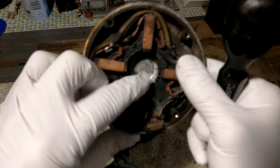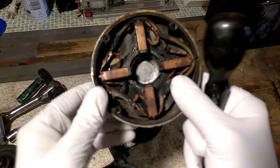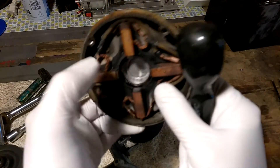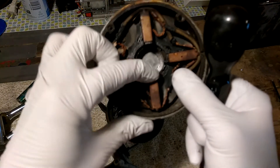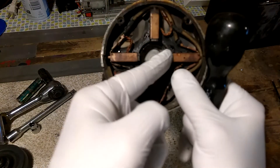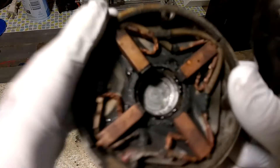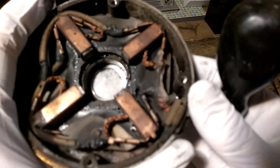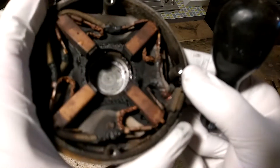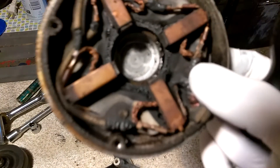This motor is about six or seven years old — I've used it on various projects. As you can see, there's barely any spring left in the brush assembly and there's barely any brushes left in there. Looking at the wiring up here, it doesn't really look like it fried — though it may look a little burnt right there.